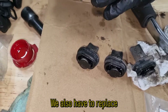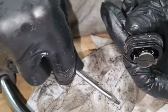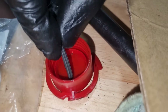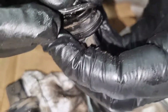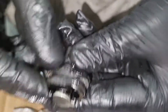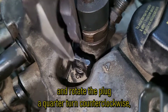We also have to replace the plug gaskets. Remove the old gasket and apply a thin layer of engine oil on the new one. Install it the opposite way — make sure the word 'open' is facing you and rotate the plug a quarter turn counterclockwise.